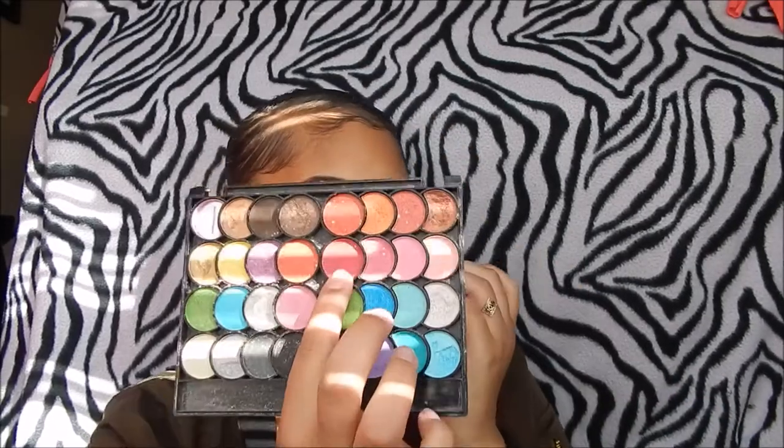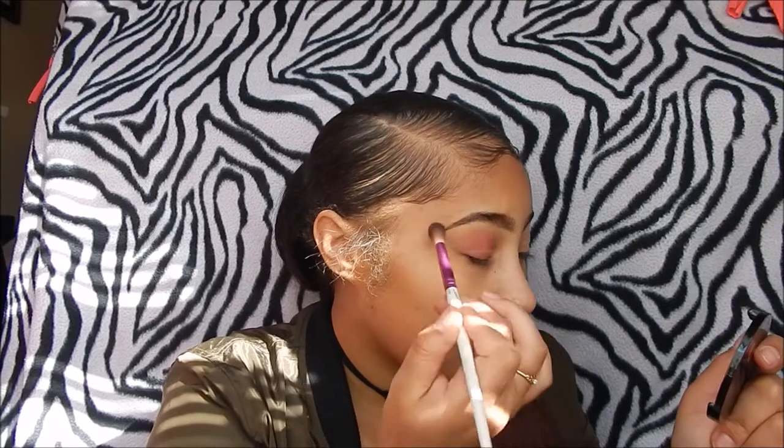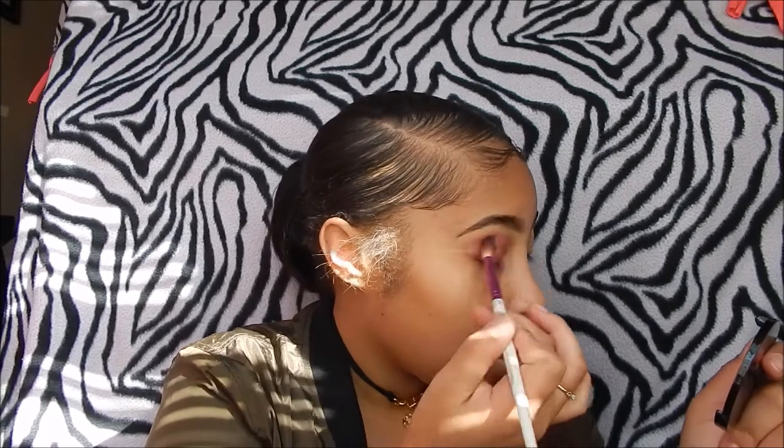I'm going to be taking this reddish, cranberry color from my palette — I got it from the beauty supply store and it's really really good, I love it. I'm going to take this blending brush from Ruby Kisses — I love it, this brush is life. I'm not going to be stingy with how much I put on my eye; I'm going to put a lot on my lid because this is a really bold look.